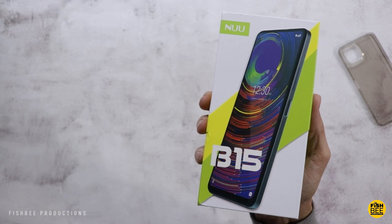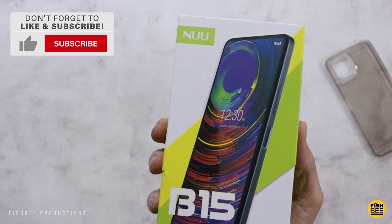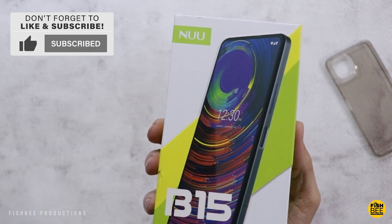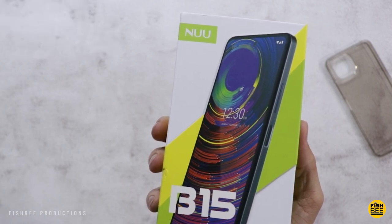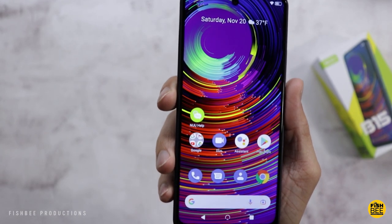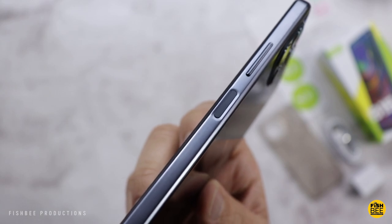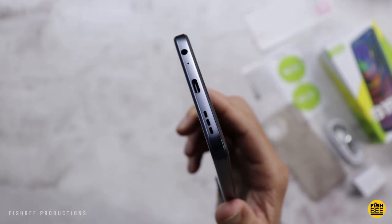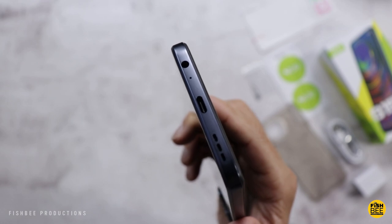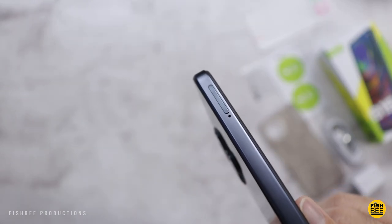In this video we're going to look at the B15, a phone that was just released by Nuu — that's N-U-U, not 'new.' Current price on this one is just under 200 bucks, and they're packing in a lot of good features for your money, such as a 90Hz refresh rate, 6.78-inch Full HD display, fast charge, 4 gigabytes of RAM, and 128 gigabytes of storage.